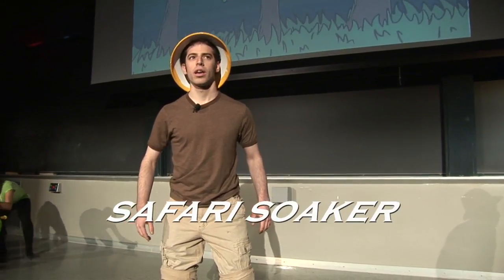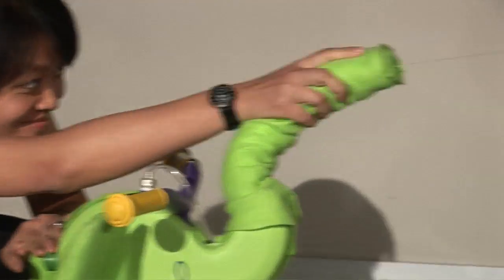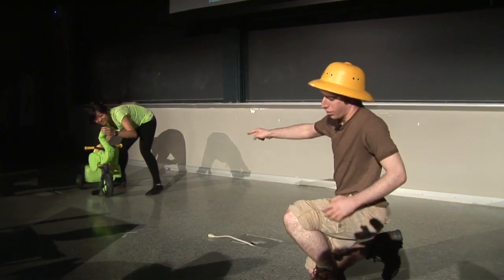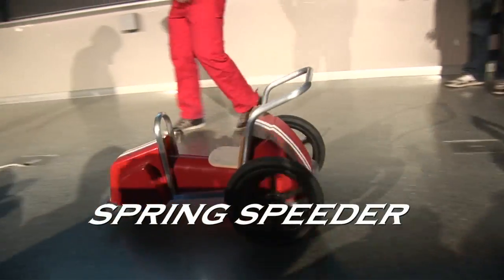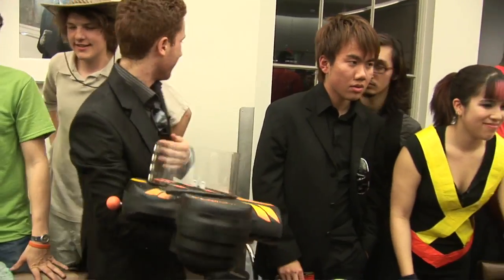Oh, the sword — I heard somebody. Hello? I have just been soaked by Sabana the Safari Soaker! We tried to make our own sword, but the foam that we used didn't really work out very well. It all spins up and... cool!